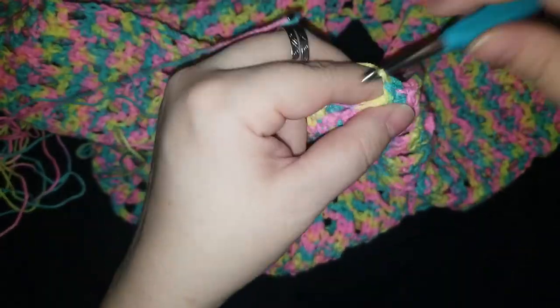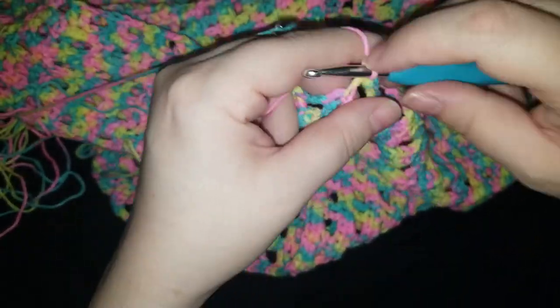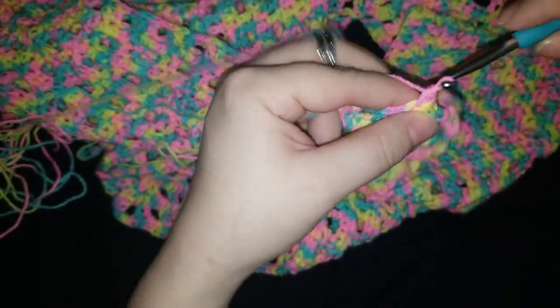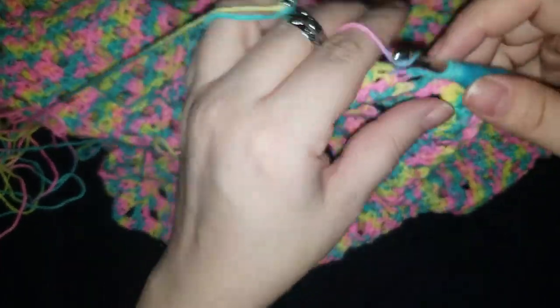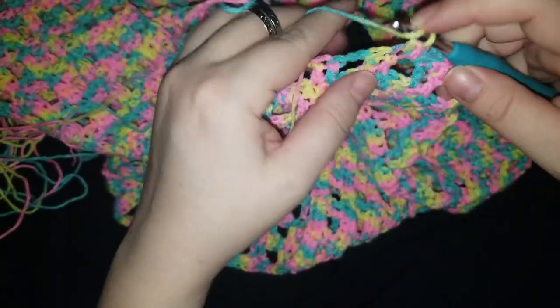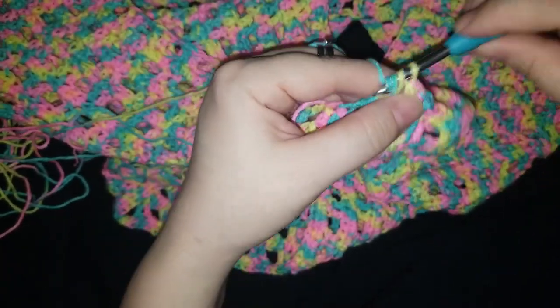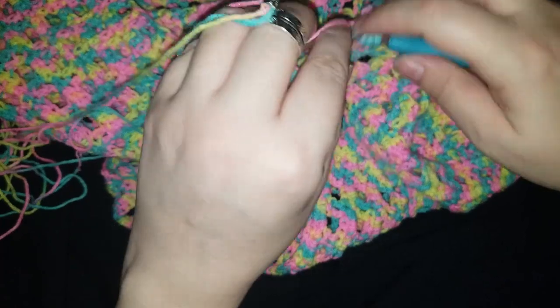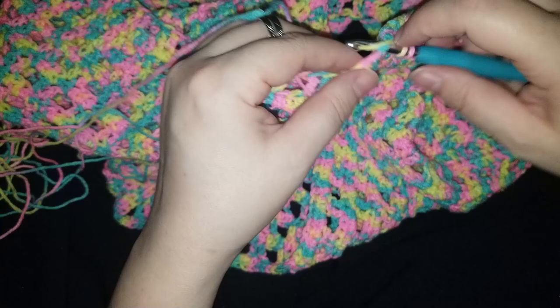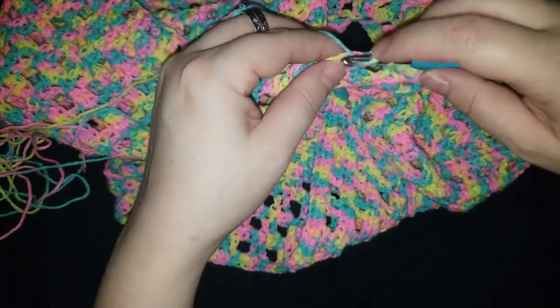I can't believe I had to take apart the whole thing, remake it, and for some reason when I have to do that I can get through the pattern a whole lot faster than when I originally made it. Like it would take me four days to do it, I take it apart, redo it, and it takes me three hours to get back to where I was. How does that work? Does my brain just say 'oh this was easy, you can do this'? Or is it just familiarity with what I need to do? Could be a lot of things.